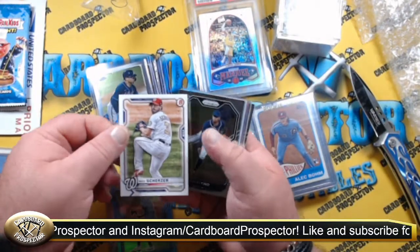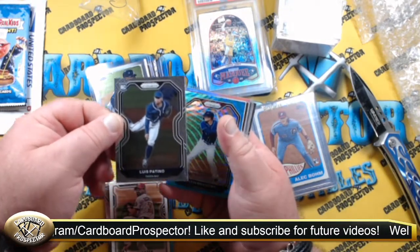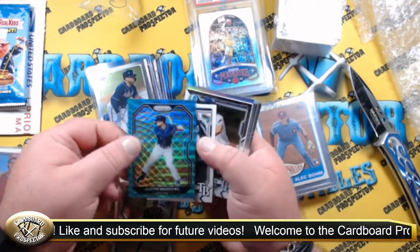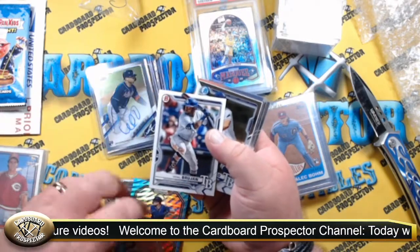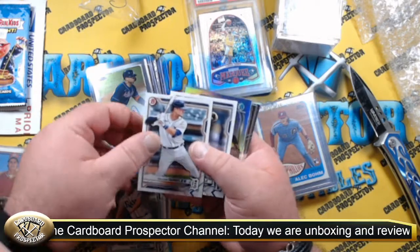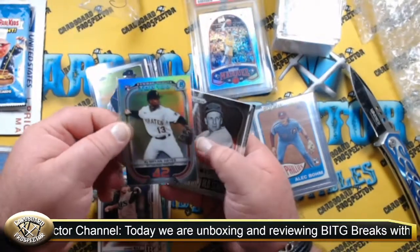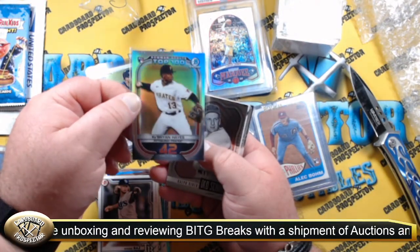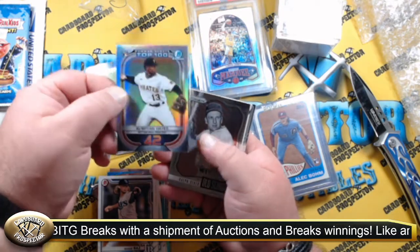With BITG, it's basically you buy into a break and everybody gets assigned random teams. What is that — Blue Wave Prism? Teal Wave, maybe? That's a nice-looking card. There we go — Rookie Bowman Chrome, Cabrian Hayes, Bowman Scouts Top 100, Number 42. That's a nice card.